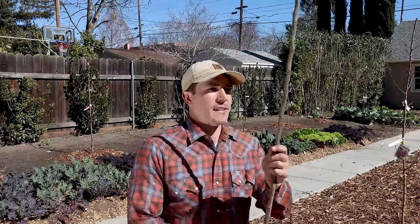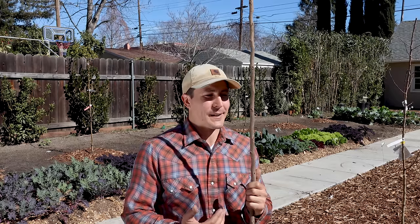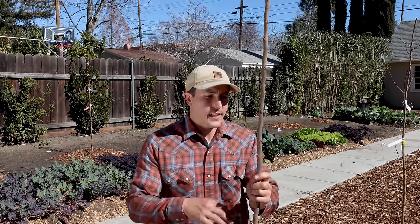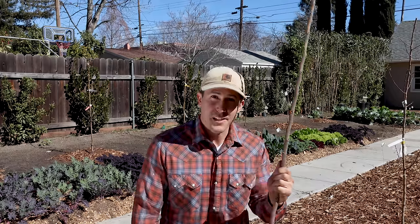Here's my other Fuyu persimmon — the Giant Fuyu — and it's completely different. This is what's known as a whip: just a single stem, no lateral branching at all. This makes pruning really easy, because I don't have to decide which scaffold branches to keep or what angle they're at. All I have to decide is where I want my scaffold to begin. Because I want this one to be the same height as the other Fuyu, I just head it off at that height — basically the bottom of my pocket. All of these little buds around the stem will turn into branches this summer, and I'll have a tree that looks like the other one in no time.